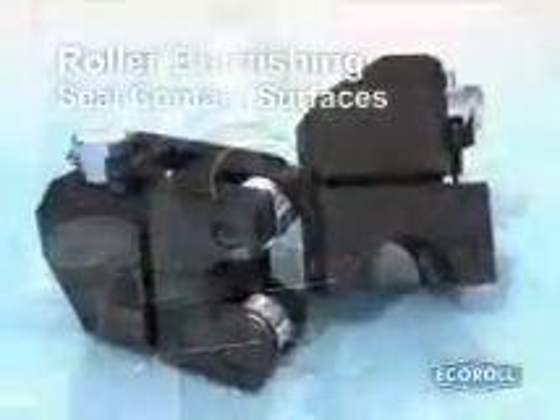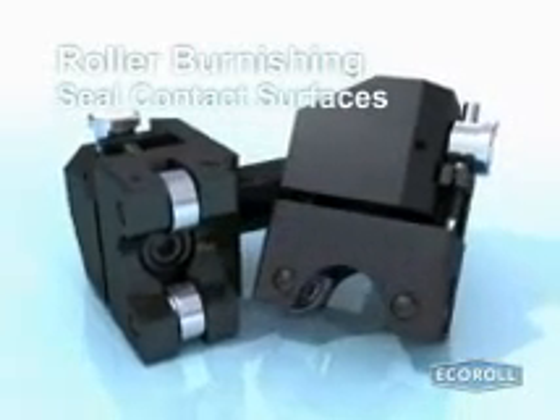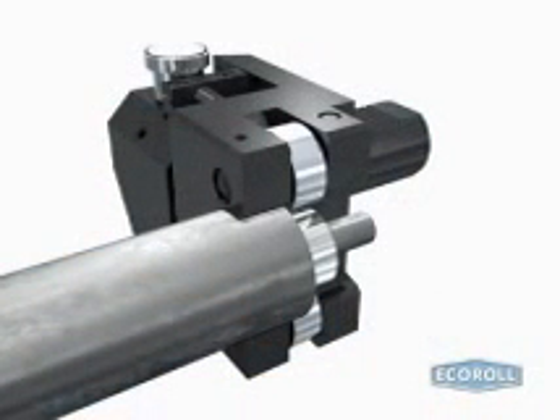Roller burnishing is a particularly effective method for machining seal contact surfaces. For example, rotary shaft seals require a ripple-free contact surface in order to prevent oil leakage. Some burnishing tools, however, generate ripple marks. The two roller MZG tool actively avoids the formation of such ripples by employing a plunge-in process without axle feed.